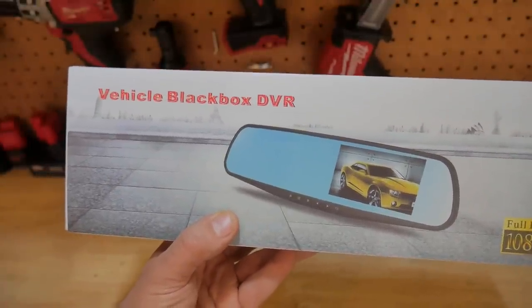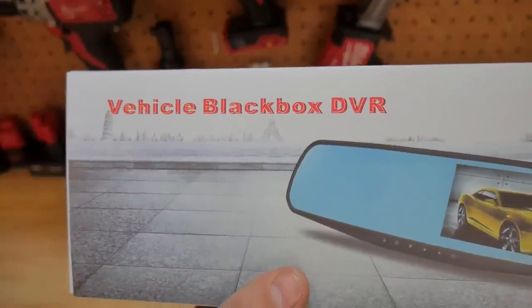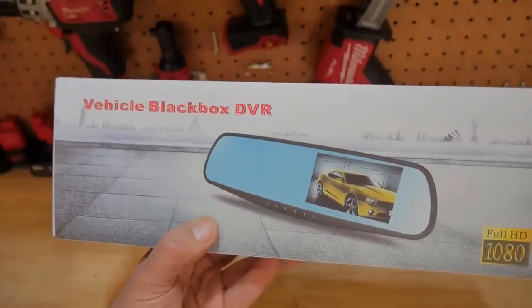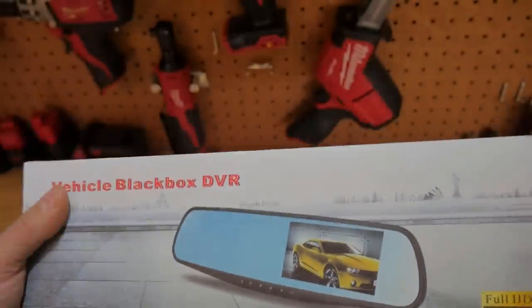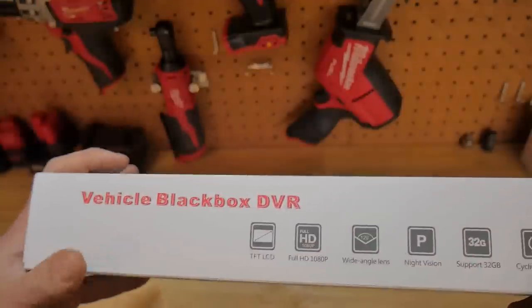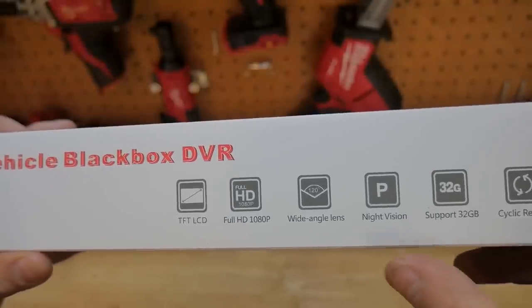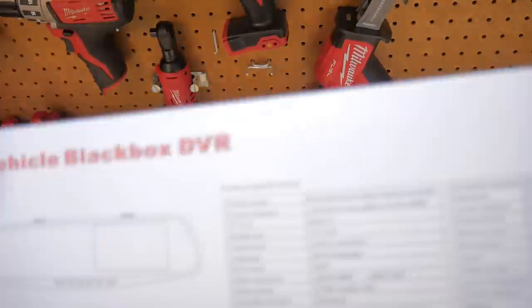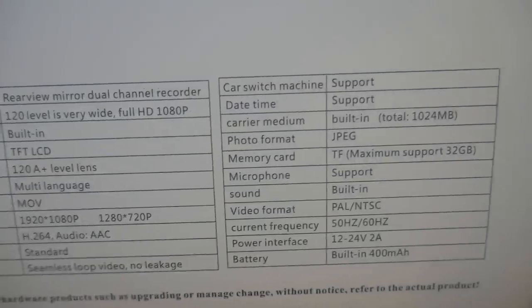So I picked up this dash cam — it's got the screen built into the rearview mirror. They call it a vehicle black box DVR. I found this on Amazon for around 32 to 33 dollars and it claims to be full HD 1080p. I've been wanting a dash cam for a while but I wanted something that doesn't stick to my windshield. Some of the specs: wide-angle lens at 120 degrees, it claims to have night vision, supports a 32 gigabyte card, and has cycle recording. The back of the box has some specifications.